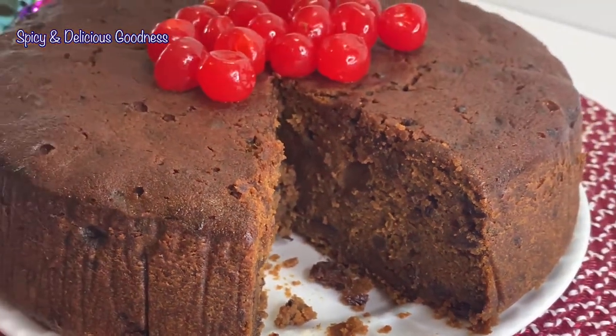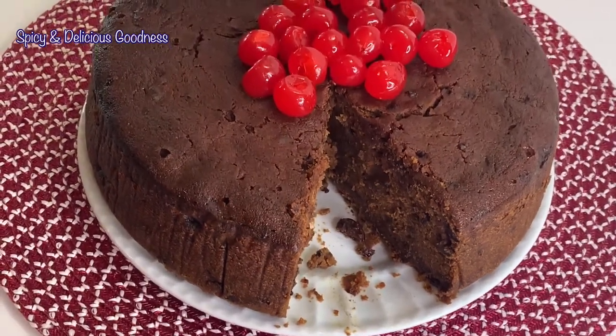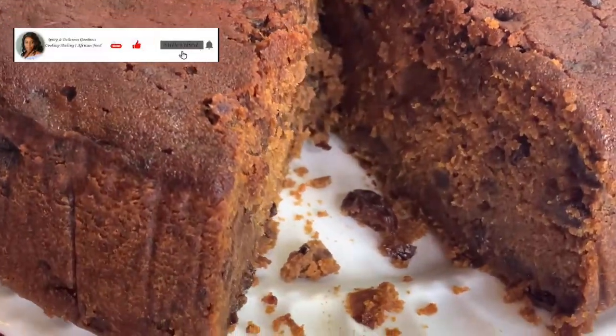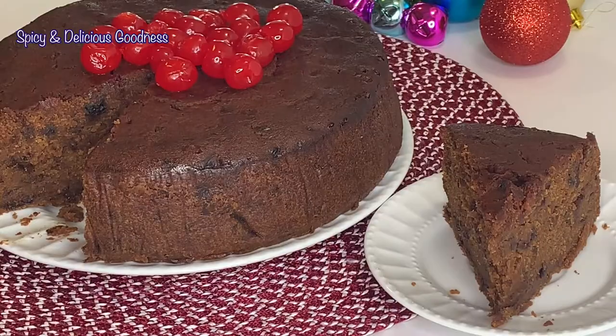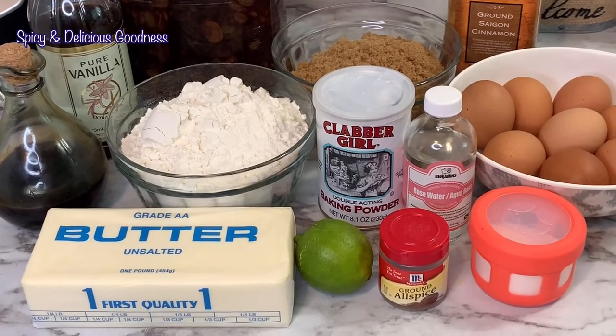This cake is very rich and delicious — you need to taste it to understand it. Christmas is around the corner, so this is a perfect time to make your fruit cake so that by Christmas it will be ready for everyone to enjoy. Let me show you how it is made.